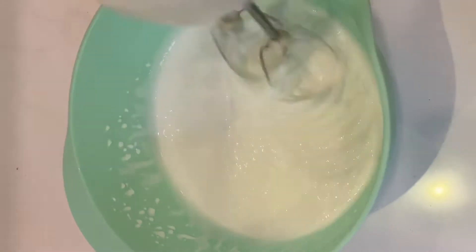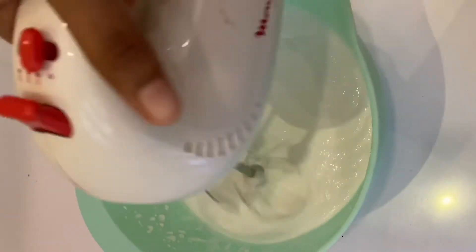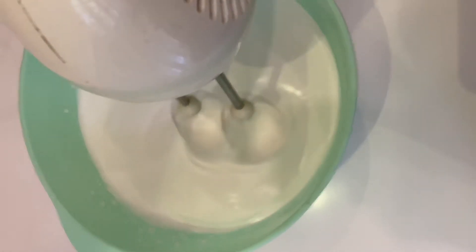This is a good dish. It is about 10 minutes. This is a dessert.